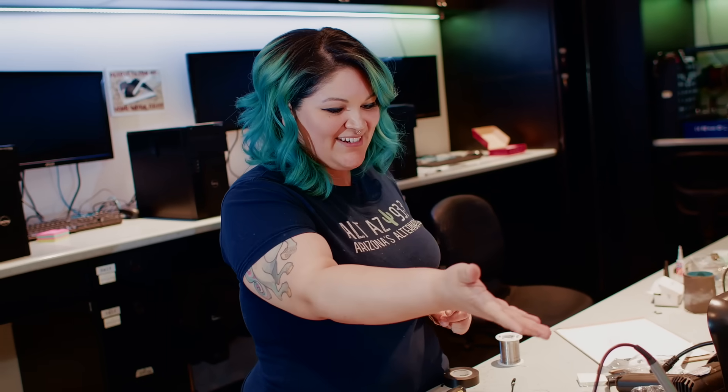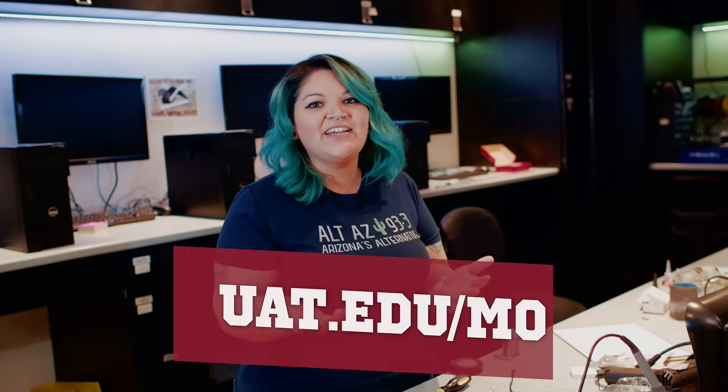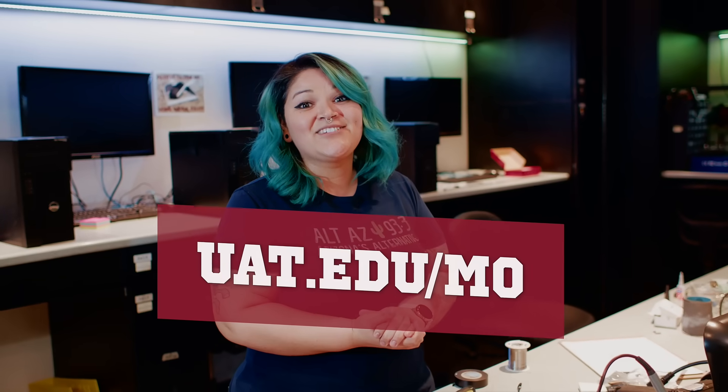Garen, thank you so much for letting us check this out, this is super awesome. If you want to learn how to build this yourself — I don't know if you have a 3D printer, but if you do and you have all the stuff to do it — we're gonna put up the link here on the website. And if you want to learn more about UAT, check out uat.edu/mo.